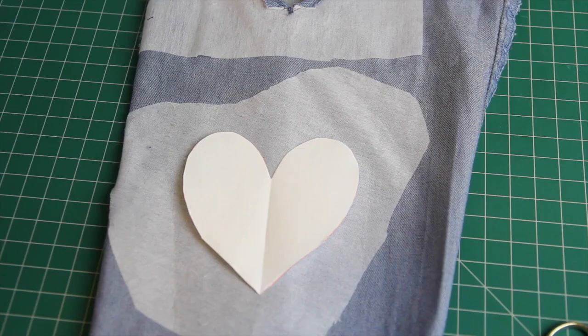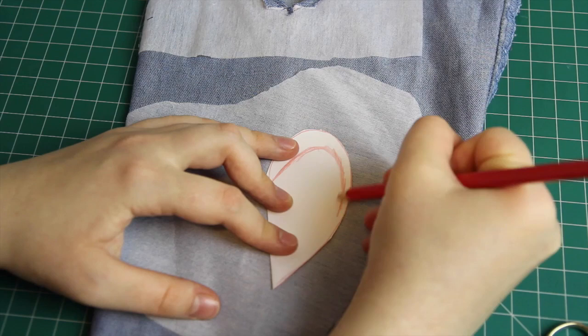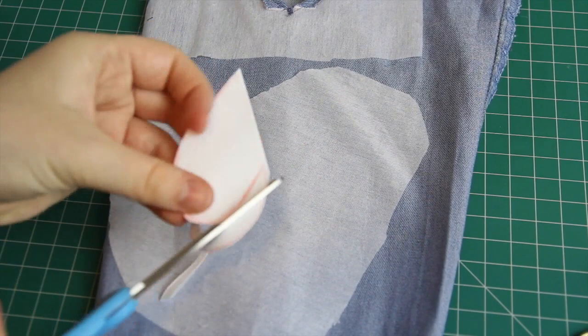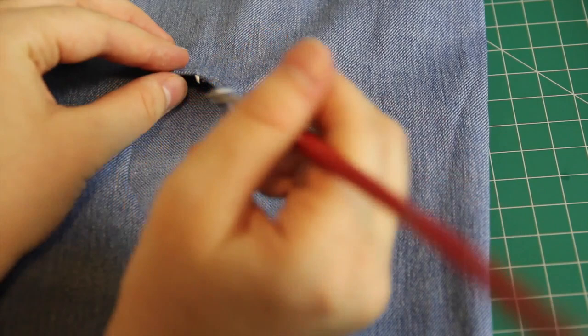To save paper and maintain consistent heart shapes, I started with my largest heart cutout, and as I made them smaller, I used the same piece of paper — simply folding the template back in half, drawing a smaller heart inside the previous one, cutting it out, then unfolding to get my new template, which I used for yet another smaller cutout. I also noticed tiny bits of fraying at the corners, so I applied a little bit of fabric glue to those spots. You could also use something like Fray Check if you have it.